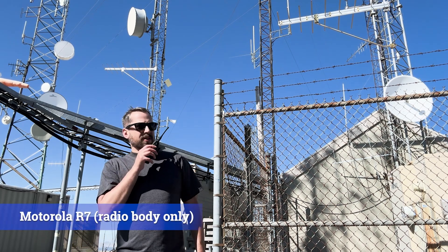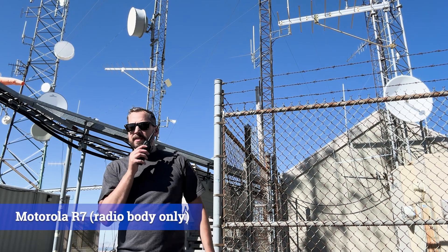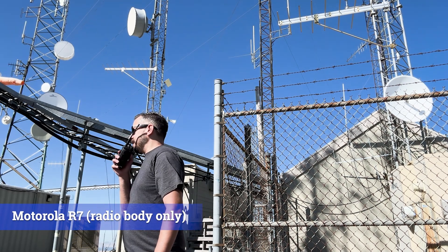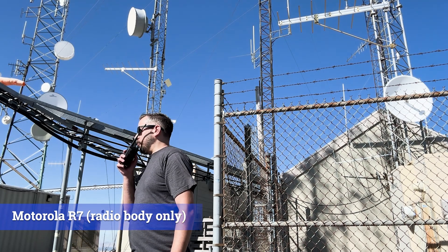And this is another test here with the R7 directly in the wind — wind coming at me right onto the front face of the radio. Testing 1, 2, 3. This is sideways, so it's coming in right about the accessory port. Testing 1, 2, 3. Pretty solid wind here.